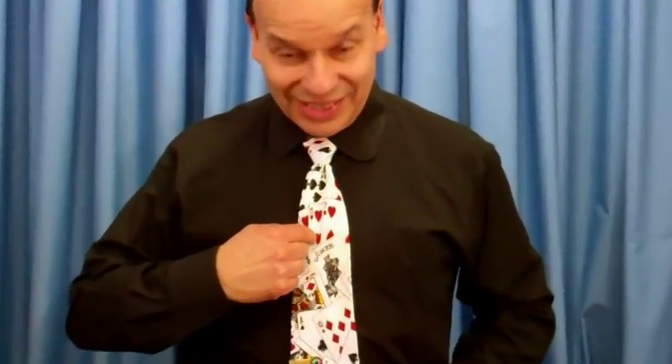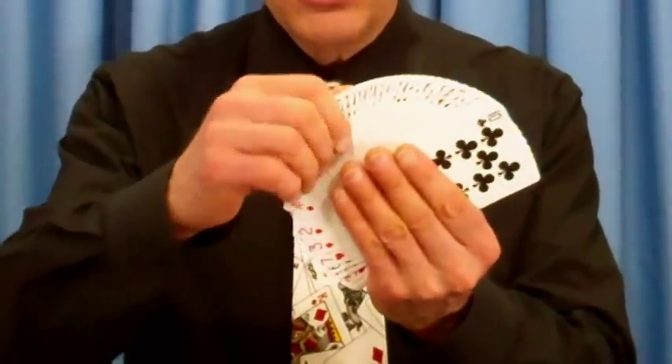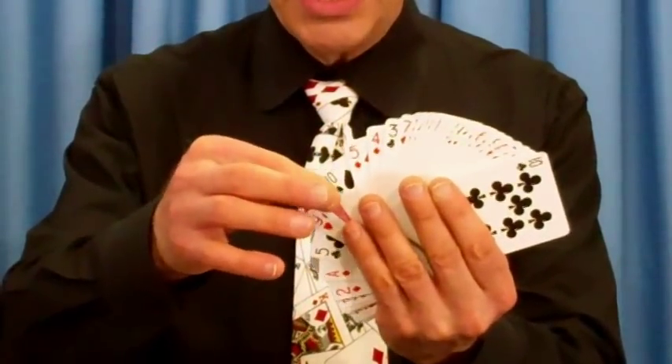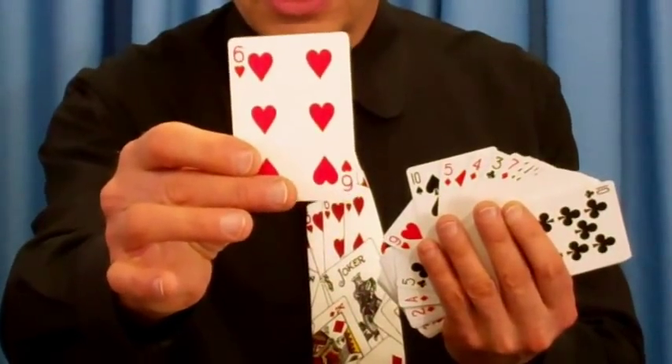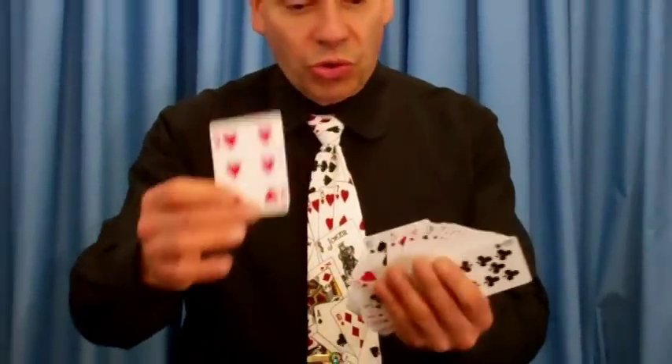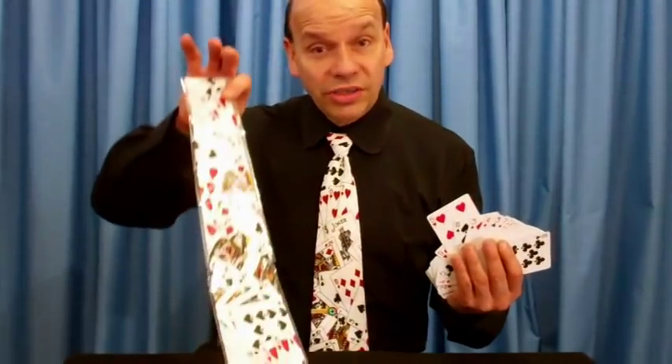I use it in a card trick. If you have the invisible deck, somebody would point to a card — say, the six of hearts. Fan the deck, and there happens to be one card upside down. Is it the one you pointed to? Of course it's the six of hearts. Great little prop — it looks good and you can do tricks with it. The card tie.